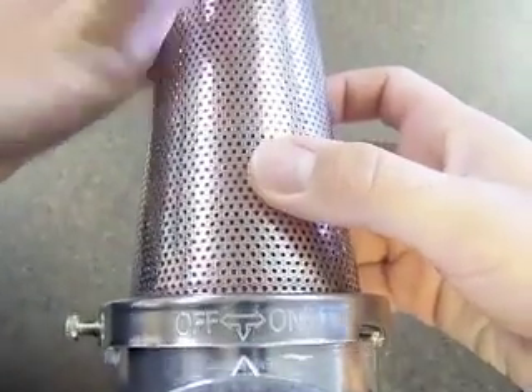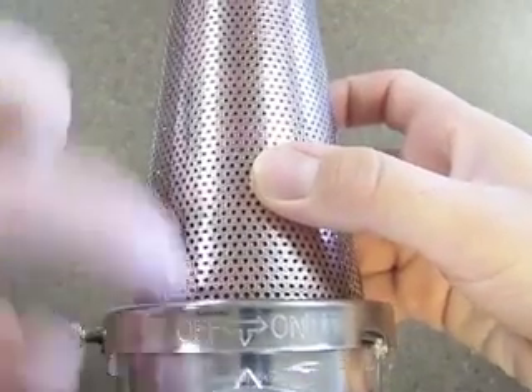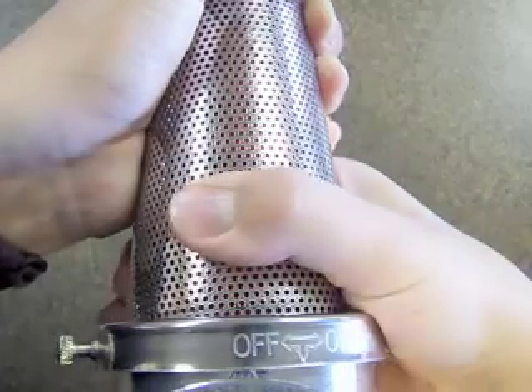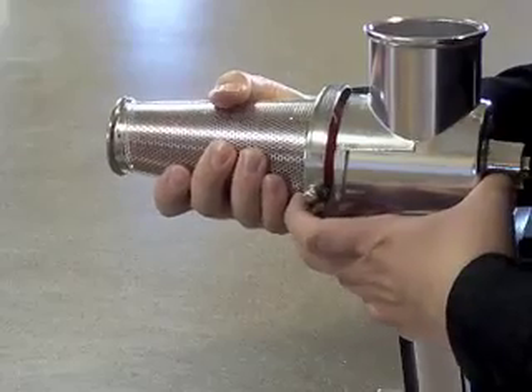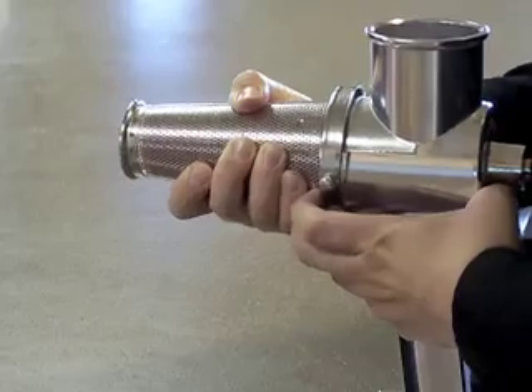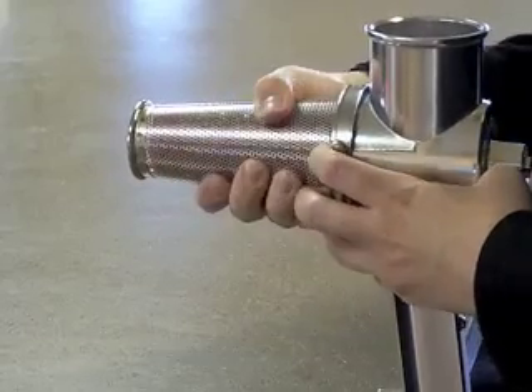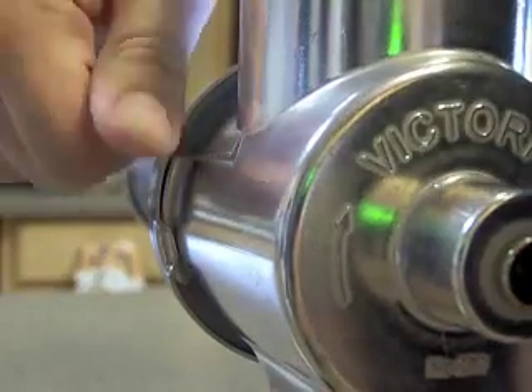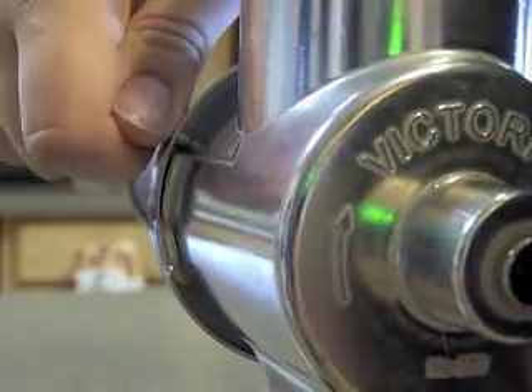Make sure the arrows on the body and the screen are aligned. Using both hands if you need to, push and twist the spiral to the right until the bolt on the screen has passed the tab on the body. Tighten the bolt to secure the screen — hand tight only.